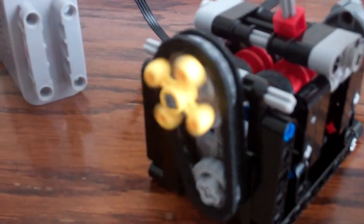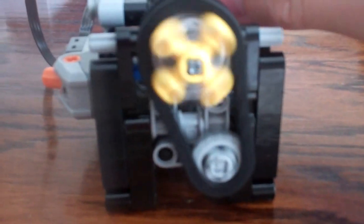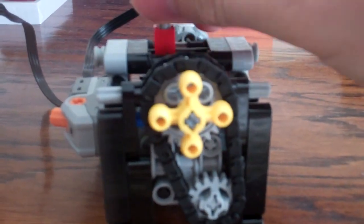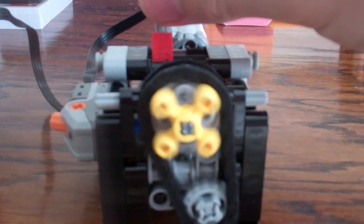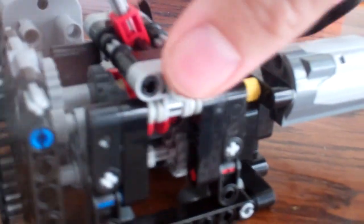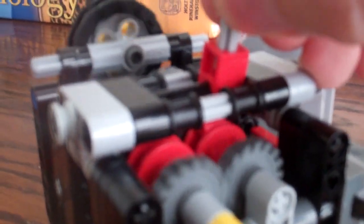Third gear engaged. [Repeatedly cycling through third gear during the live demonstration, showcasing the gearbox shifting in action.]